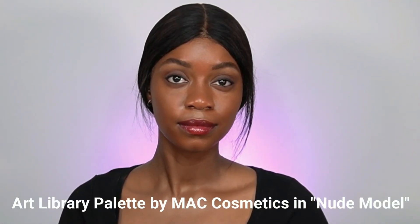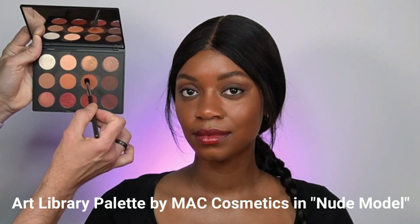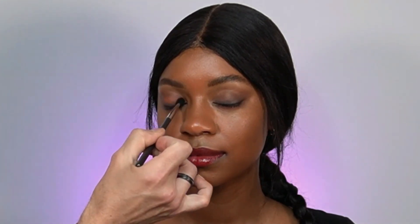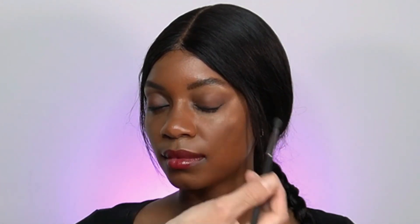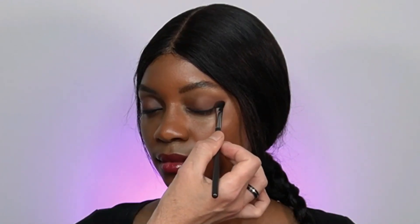Now it's time to use regular eyeshadow. I'm using a MAC Cosmetics eyeshadow palette from the Art Library collection — the Nude Model palette. I'm mixing two eyeshadows: Dali Wood with Louvre at First Sight. I already have a full review on this palette, link above. Apply from the outer corner inwards without surpassing the half of the eyelid, starting by patting the product onto the skin for payoff, then sweeping the brush back and forth.